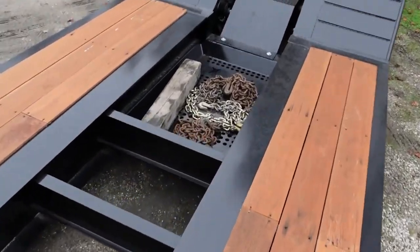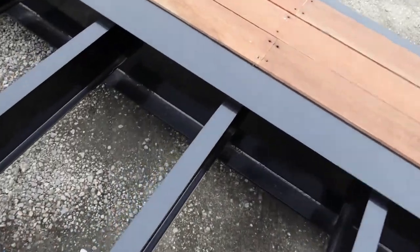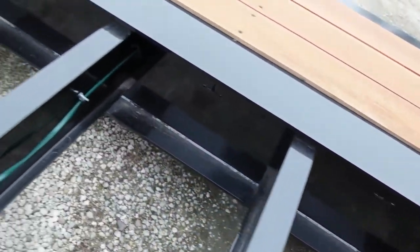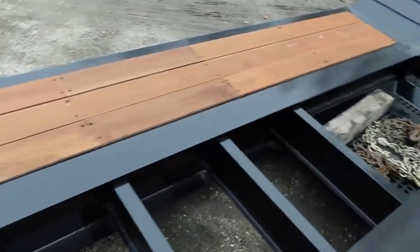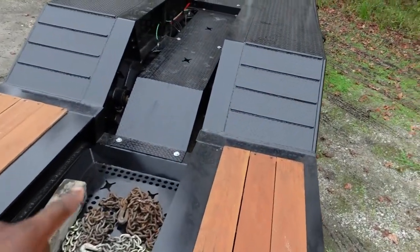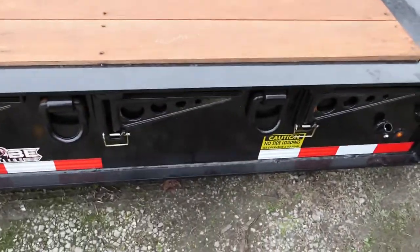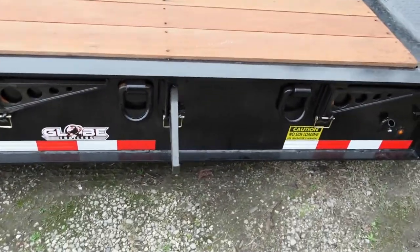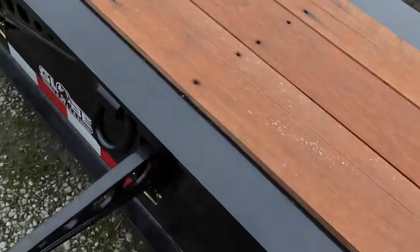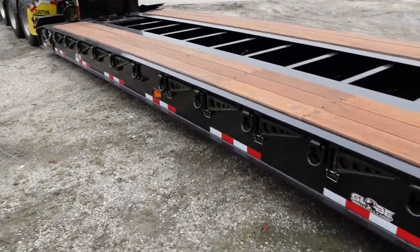Got another tray back here. What I wish it came with was D-rings in the middle — I have no D-rings in the middle, but that's soon going to change. Got the boom truck right here. Got swing-out outriggers — I measured them, they're about 13 inches wide. Got rings all down the side.